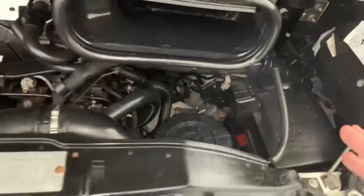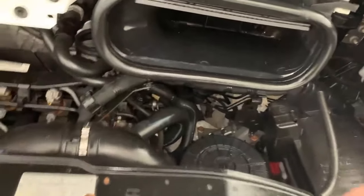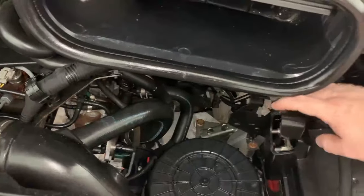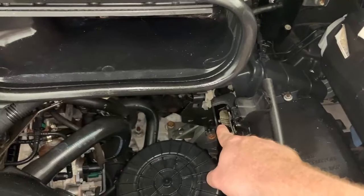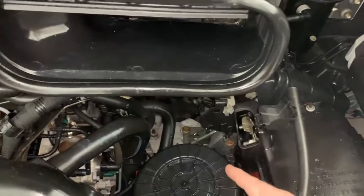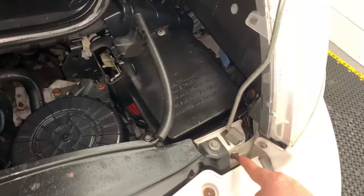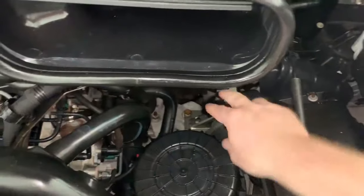Now because the vehicle battery is tricky to access, if you did need to trickle charge or check the voltage levels of your vehicle battery, you can do so by lifting up this cap or flap here on the fuse box to reveal a metal tab. That can be used as the positive battery terminal extension, and your negative can be attached to this bolt just here. That's for trickle charging or checking voltage.